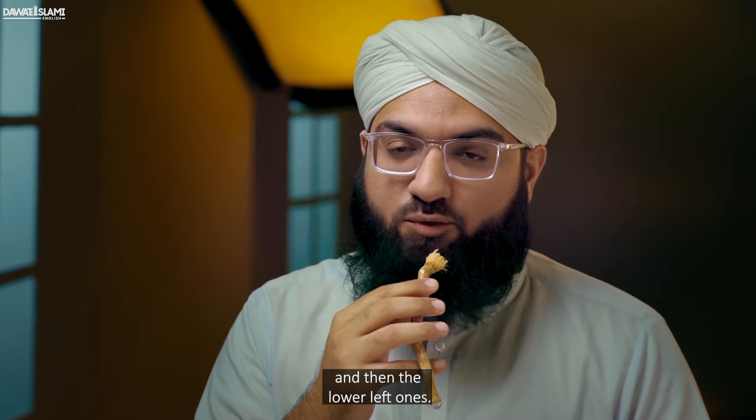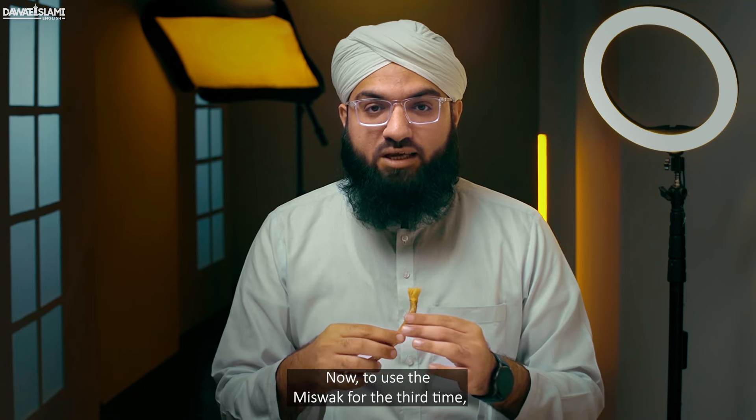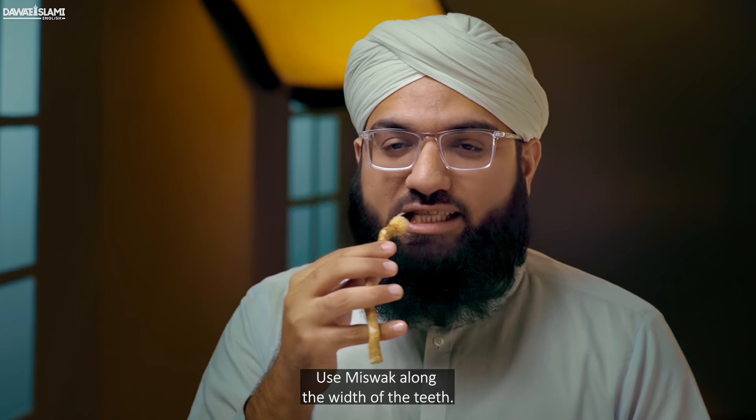Then brush the lower left ones. Wash your misvak and use it again in the same way. To use the misvak for the third time, wash it and use it in the same way. Use misvak along the width of the teeth.